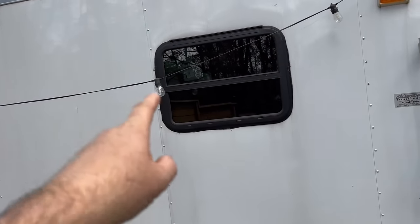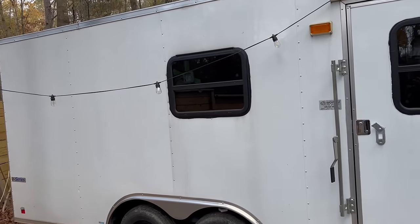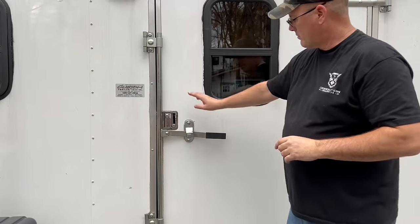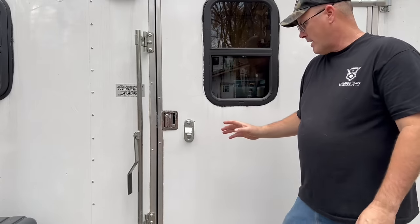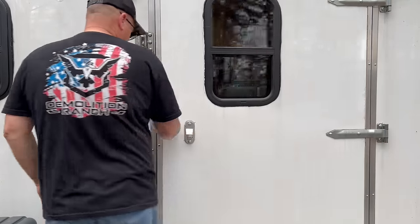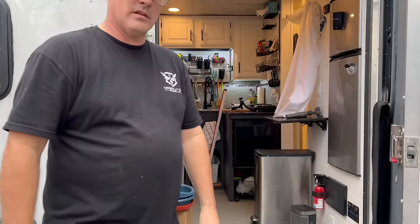On the outside, we've added these windows, purchased off eBay. We've got one in the door and one on either side of the trailer. Something really important to us — we not only have the cargo-style big bolt to lock it up when we're not here, but we also have the RV-style handle with a deadbolt and normal lock, which gives us a little more peace of mind.